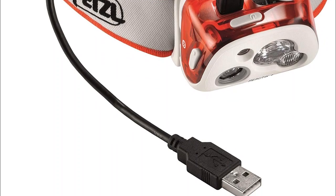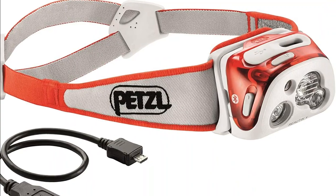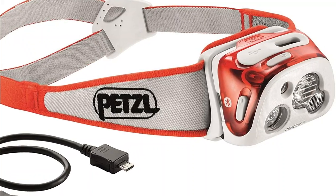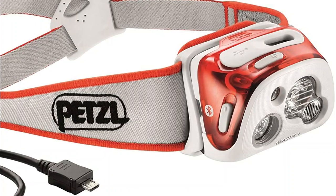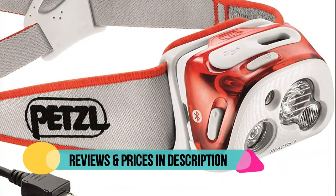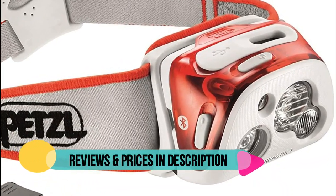No need to carry around extra batteries. The headlamp runs on an 1800 milliamp lithium-ion battery with an integrated USB port for convenient charging, produced by the primary light source and activated with a light sensor.